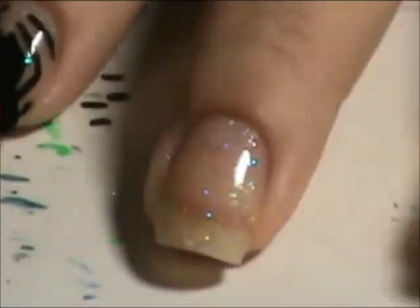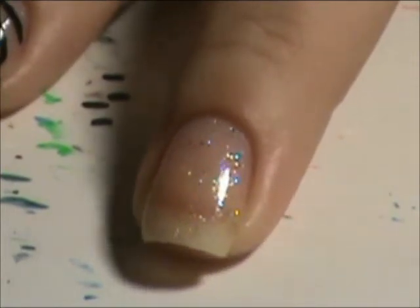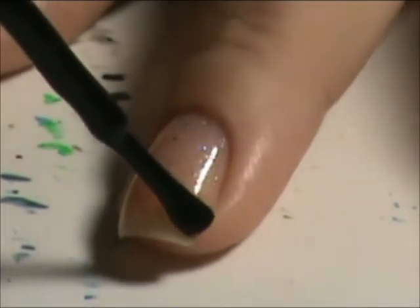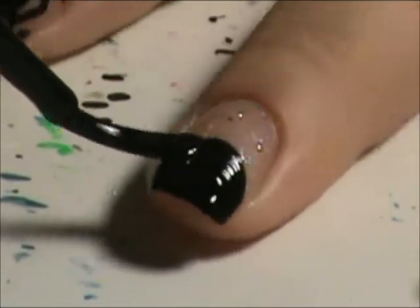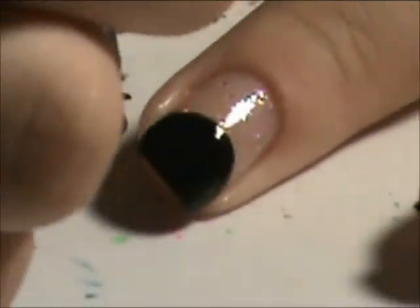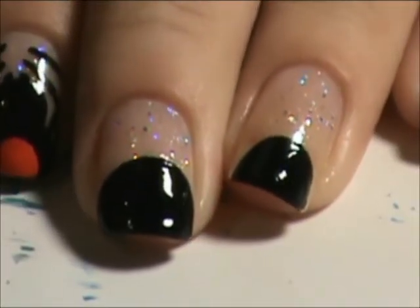And then for the cat, we're going to start right above the smile line, right at the smile line. I'm going to wait for this to dry before I do the next step, so I'll be back in a minute.